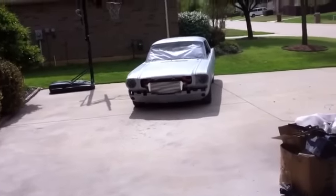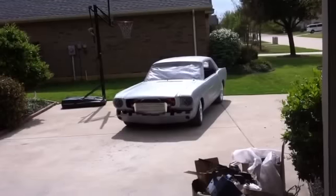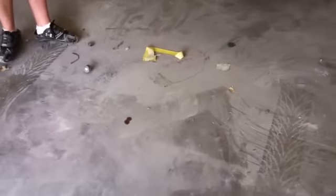We got her backed out just to get it out in the sunlight, let the sun heat up that primer, hopefully speed up the shrinking process, and also give us a chance to clean out the garage. It's a mess in here — definitely underneath the car, lots of crap under there that we didn't get to.